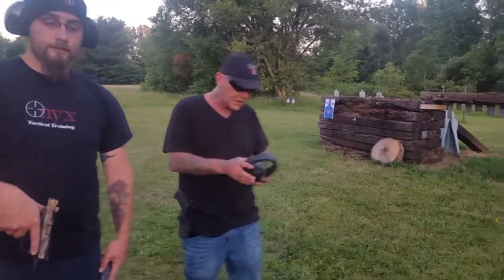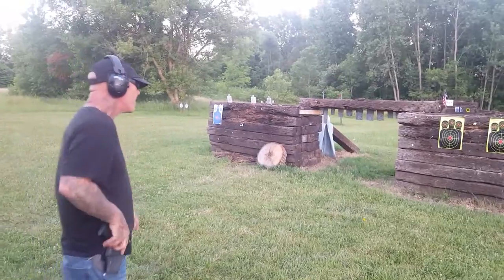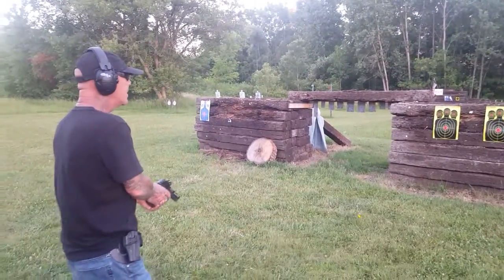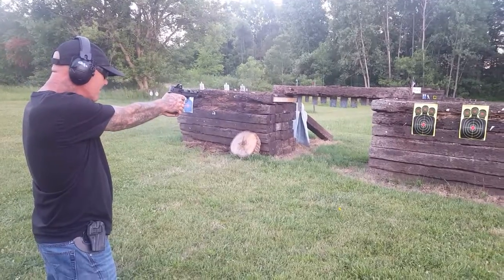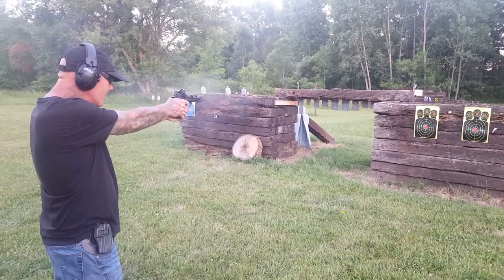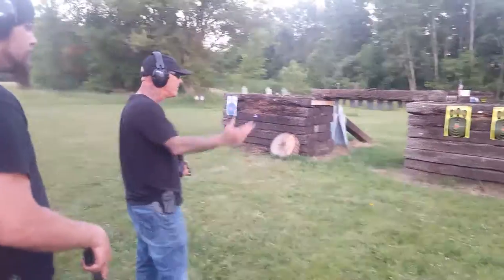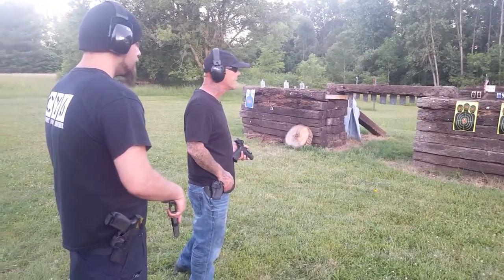I'm going to take five shots and Gary's going to take five shots, then we'll examine the results. I'm shooting the Pro Series with an upgraded trigger package. Basically four bullseye groupings in one group — I did pull off a little bit to the bottom on one shot.